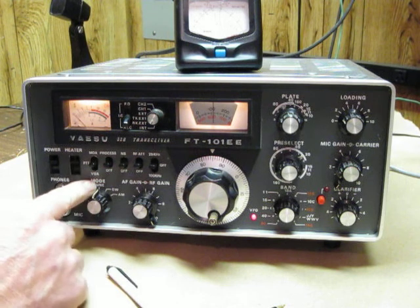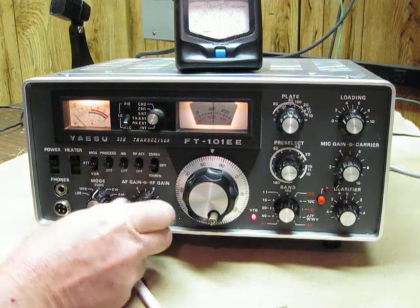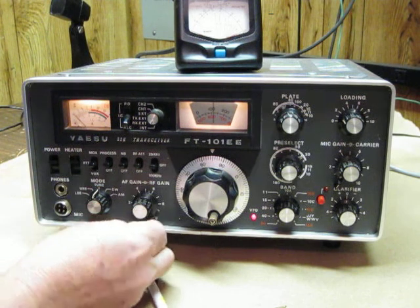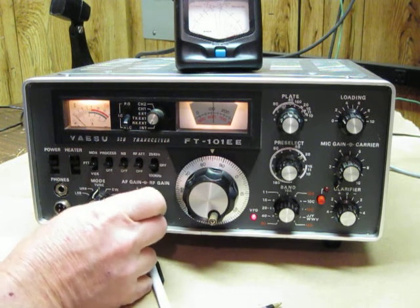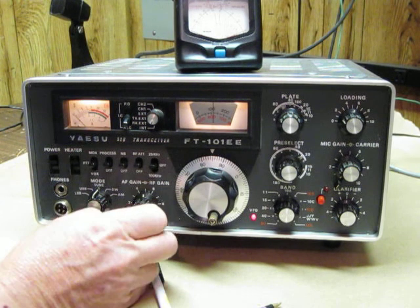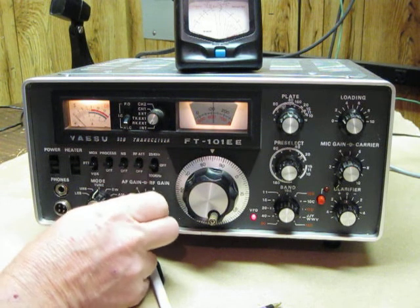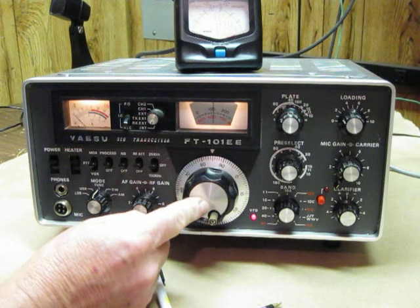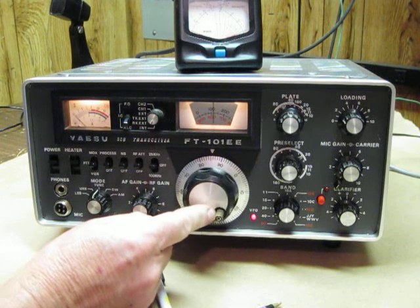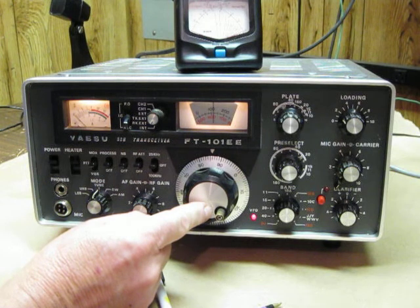We're in the tuned position and the mode needs to be down. We need to have the RF gain all the way clockwise as it is here. We can turn the volume up if we want to hear it, or turn it down. The frequency we want to tune should be set off of any frequency that is currently being used.